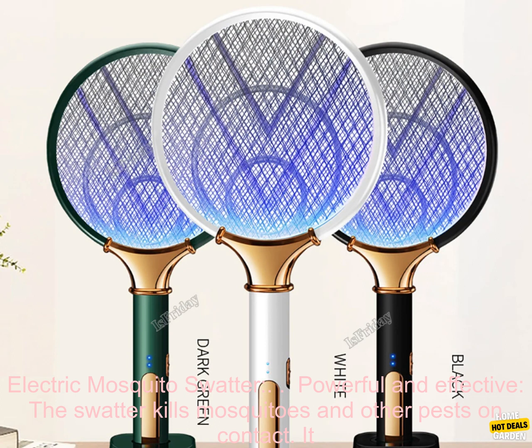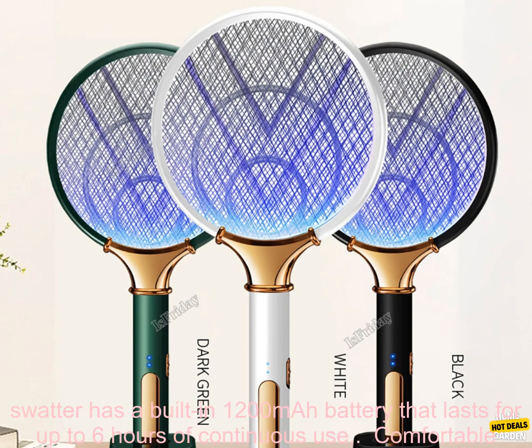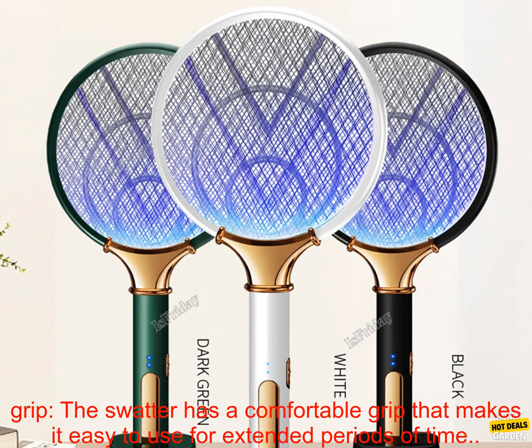Here are some of the benefits of using the 1200mAh electric mosquito swatter. It is powerful and effective, killing mosquitoes and other pests on contact. It has a 360-degree arc of protection so you can swat pests from any direction. The swatter has a built-in 1200mAh battery that lasts for up to six hours of continuous use.